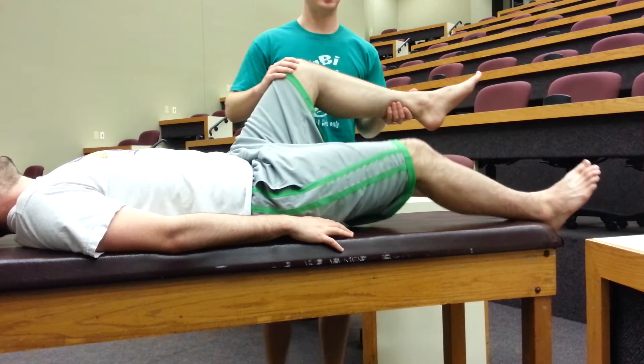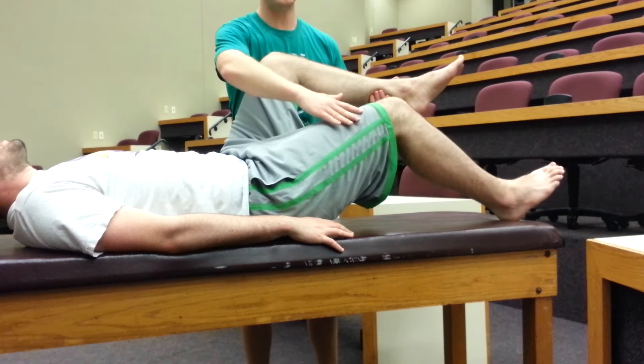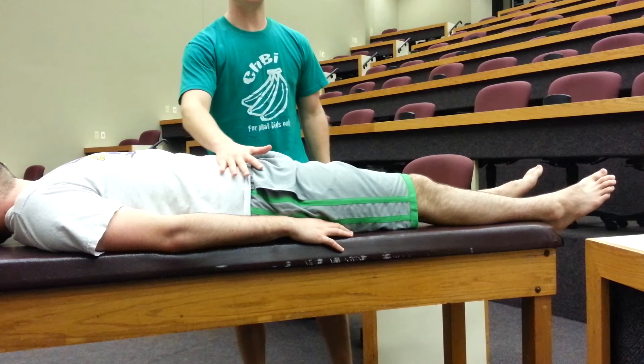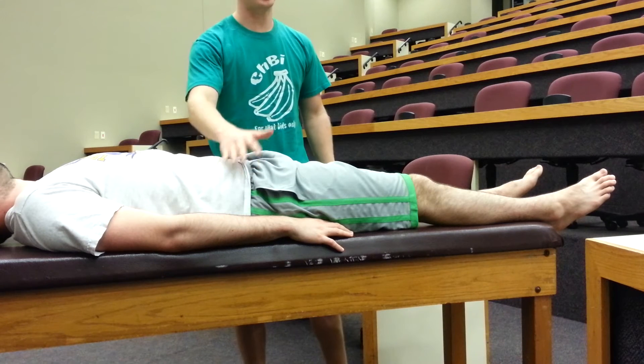Here I'm flexing the patient's unaffected hip and his affected side flexes along with me. This is because his hip flexor muscles located in this region are tight or contracted.